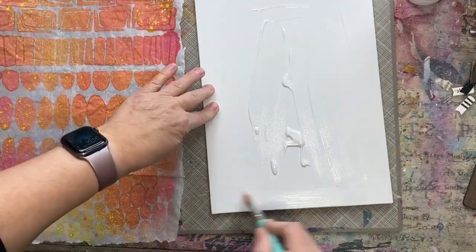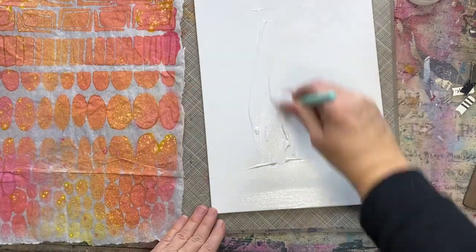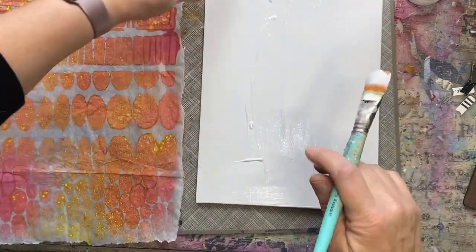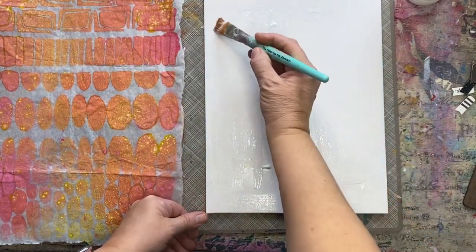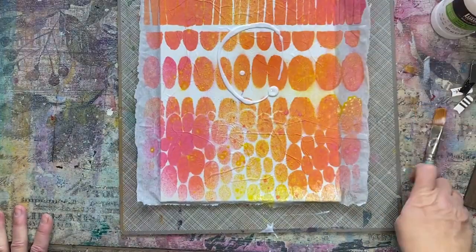When I cut this thing out, the oxide sprays can always be reactivated if they get wet, and I definitely don't want that, so I'm going to put some matte medium right on top.